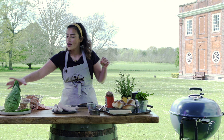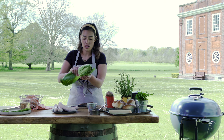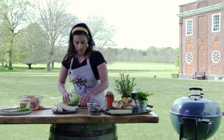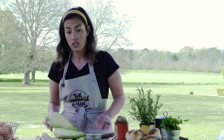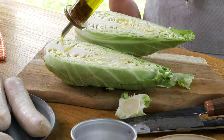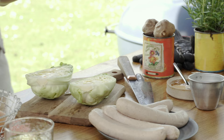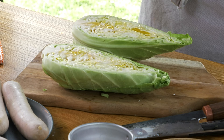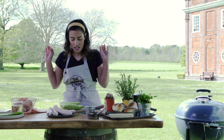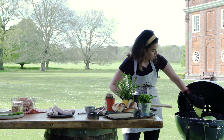So I have got a hispy cabbage — also called a sweetheart cabbage. I'm just going to take off these outer leaves because they can be a little bit bitter. Take off the bottom, and I've got the barbecue heating up. I'll be charring the cabbage on just this middle bit. I'm going to drizzle it with a little bit of olive oil and I've got some smoked sea salt. If you can get your hands on this stuff, it is beautiful — it's going to add that extra smoky flavor. I'm going to stick the cabbages directly over the charcoals.